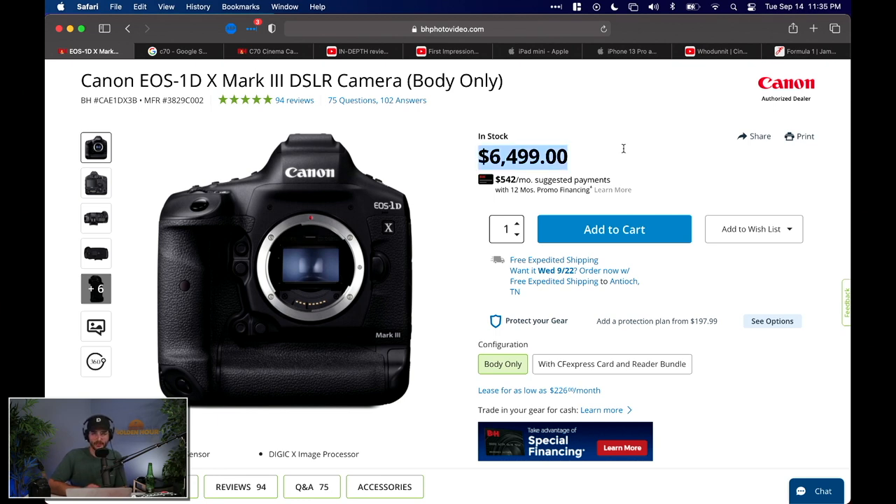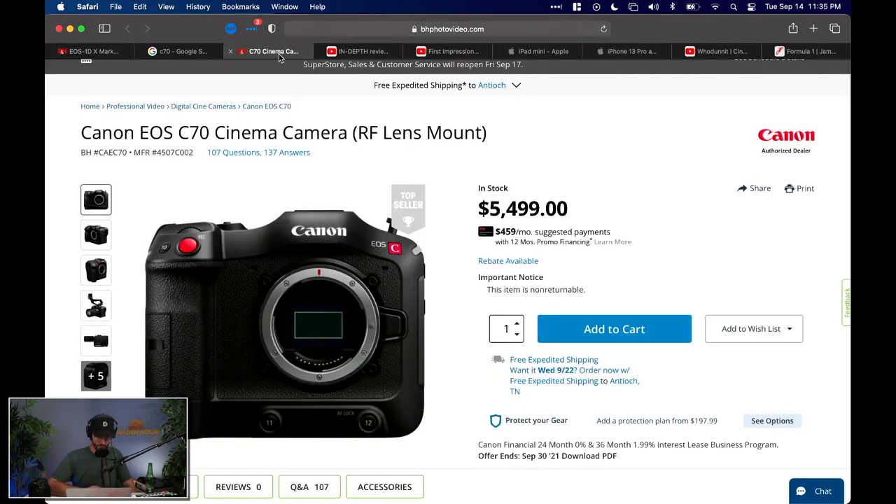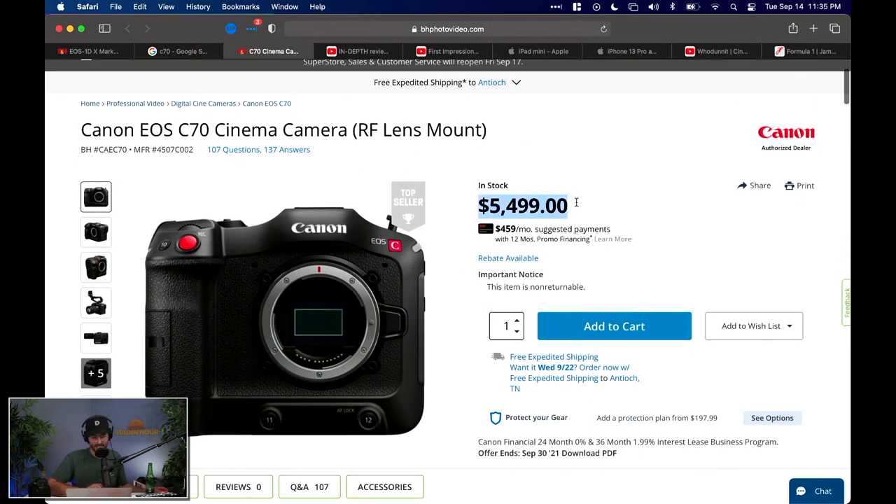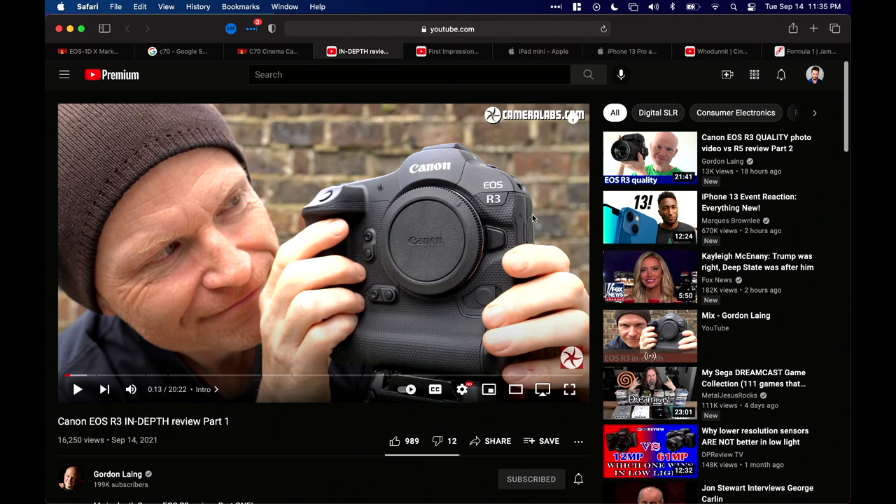There is a reason the 1D X Mark III still exists at $6,500 — it's because the Olympics just happened and we have so many people taking photos of political events and all sorts of sports. Those professionals are used to this type of body and have a whole slew of lenses that don't even exist on RF yet — like 500mm Canon lenses. So before people switch over fully, Canon needs to create RF lenses for those types of shooters. Again, if you're a video shooter, I highly recommend the C70 at $5,500. Gordon Lang also did a great hands-on review — very technical.